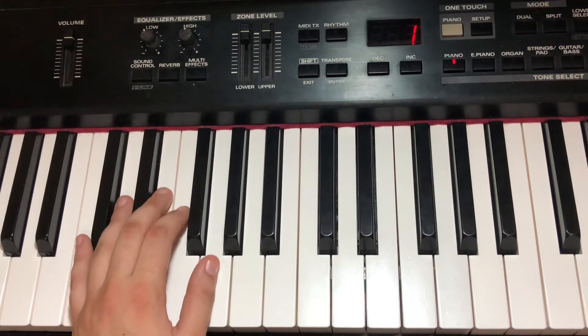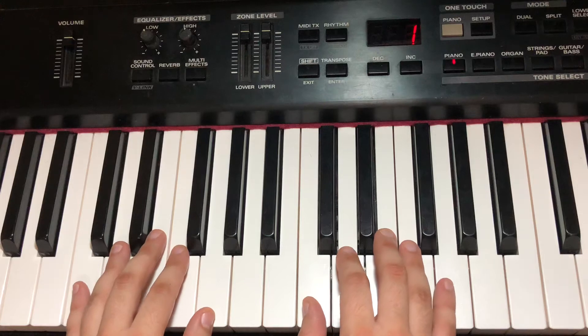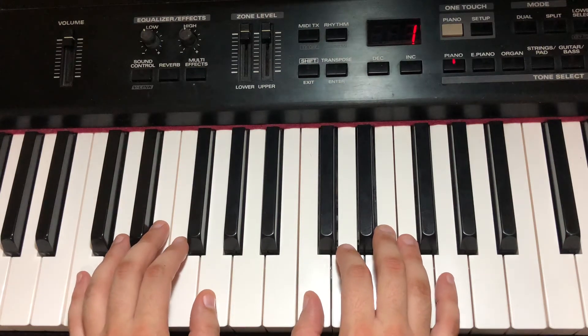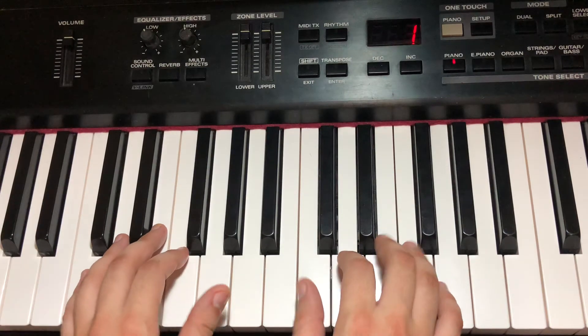Our whole clock begins with our right hand. We are playing this song and it has a lot of staccato in it, so we are going to try to remember our staccato style of playing.